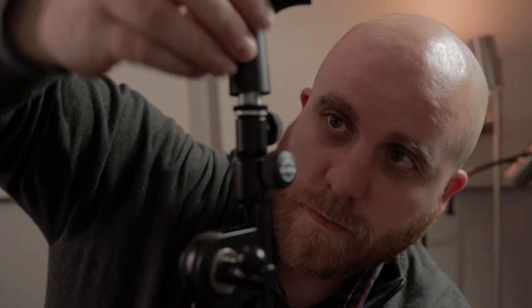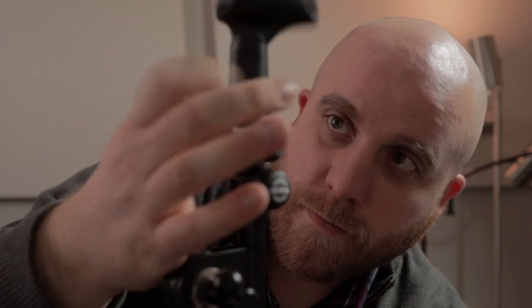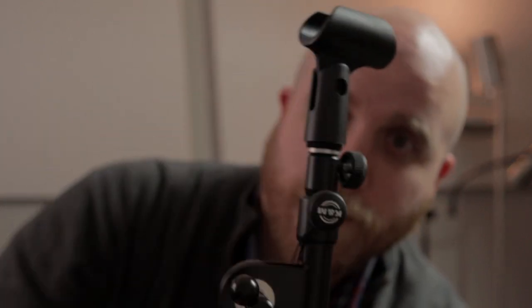Once that thread adapter is off, it will attach to your standard mic stand at that point. And that's it — now you've got it attached. You've got your mic stand working and it's perfect.